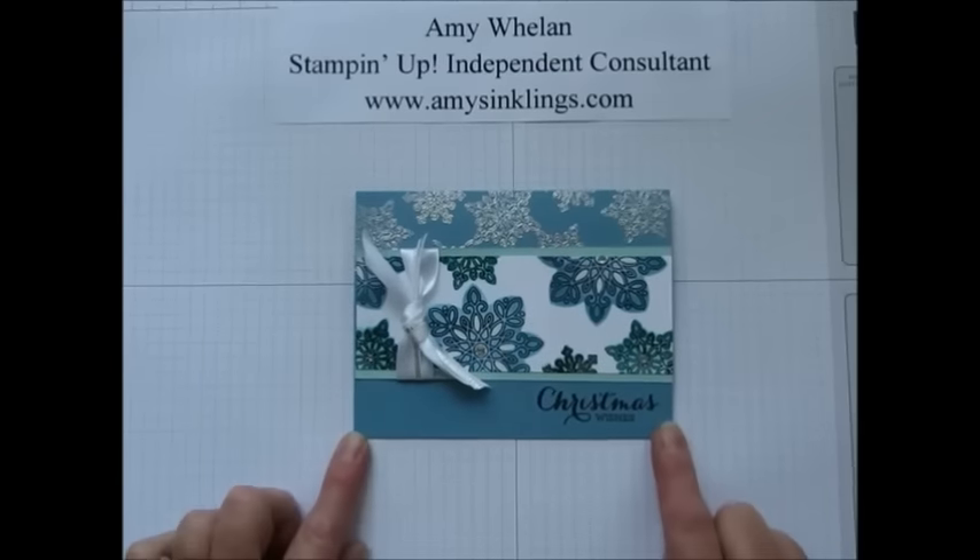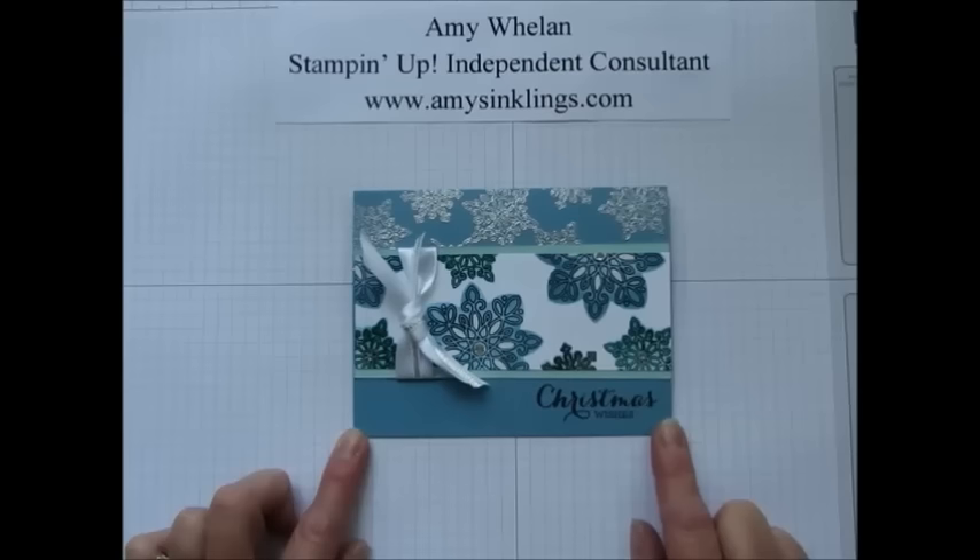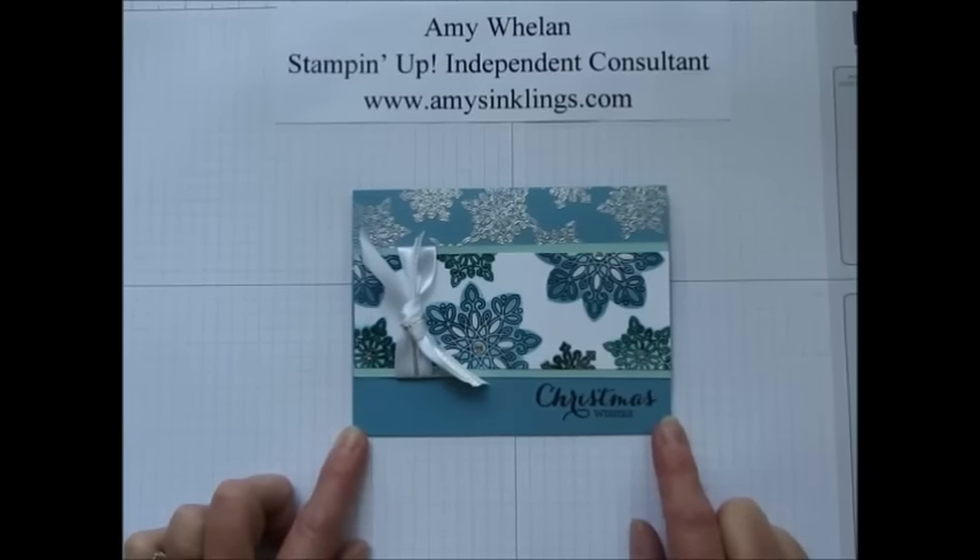Hi, this is Amy Whalen with Amy's Inklings. Thank you for joining me today. I wanted to share a technique called reverse masking, so come join me.